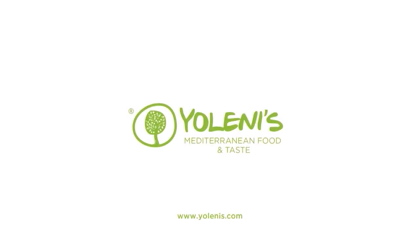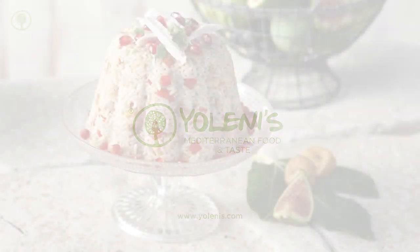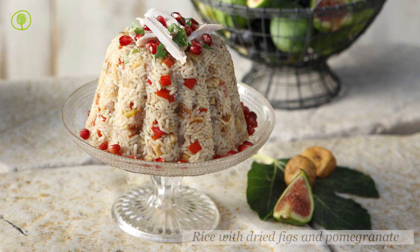Yolenis Mediterranean Food and Taste. Let's make rice with dried figs and pomegranate.